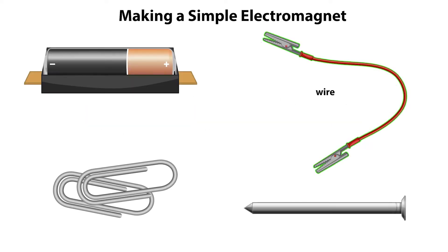Here we have an electrical wire with alligator clips, a battery, and a metal nail. How can we assemble these components to make an electromagnet that can attract some paper clips?